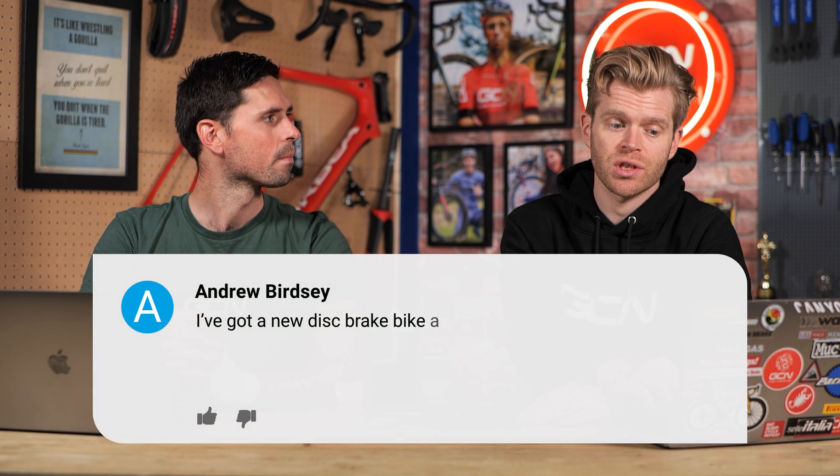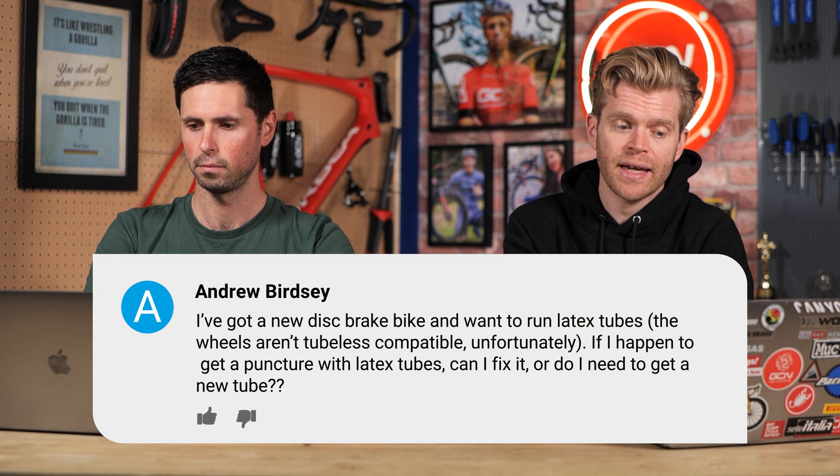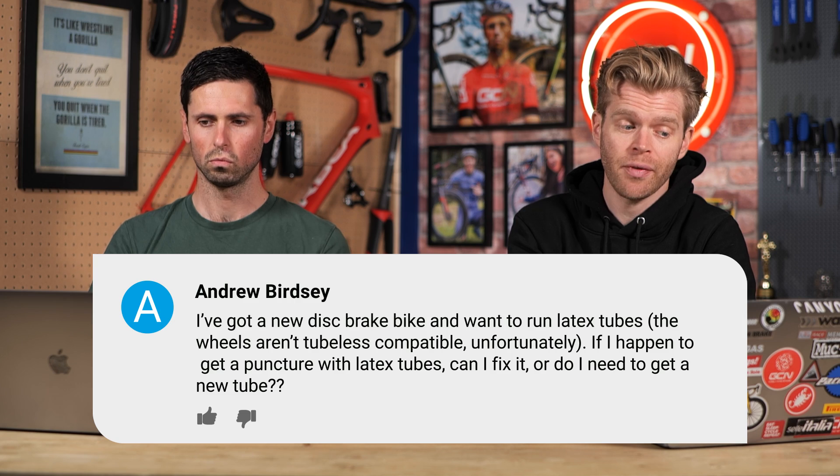It's time for another GCN Tech Clinic, where we answer your burning tech questions that you've been commenting in the comments section underneath previous videos. So Oli, without further ado, what's our first question for this week? This week we've got a question from Andrew Birdsey, who says he's got a new disc brake bike and wants to run latex tubes. The wheels are not tubeless compatible. If I get a puncture with latex tubes, can I fix it or do I need to get a new tube?